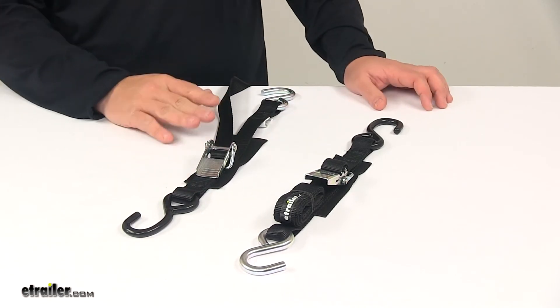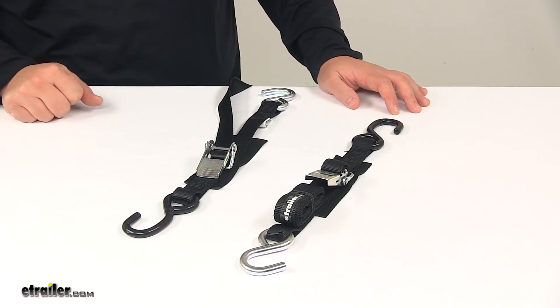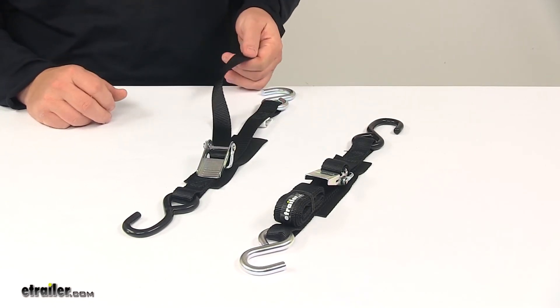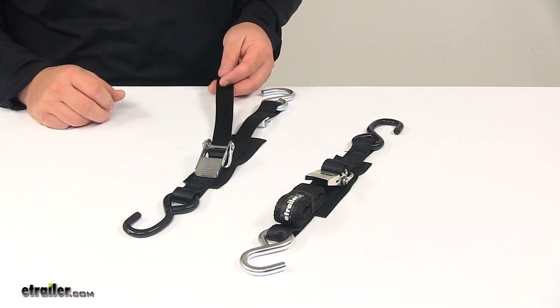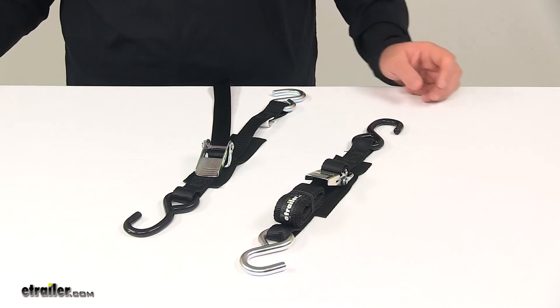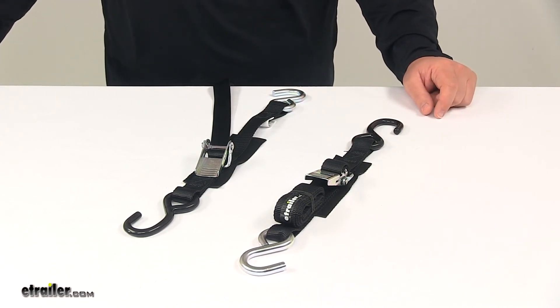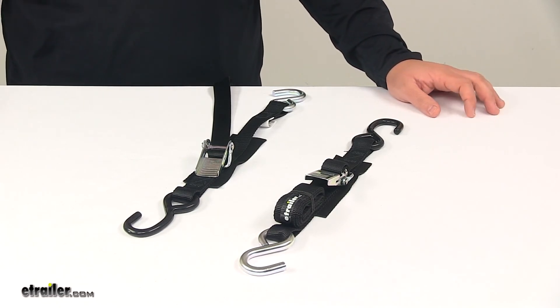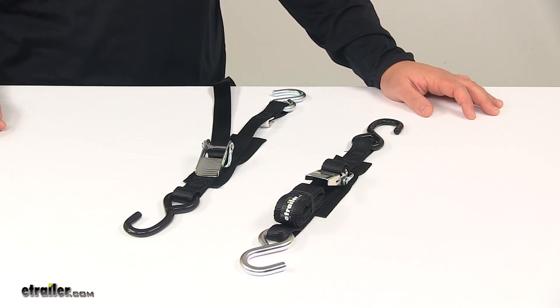The straps are very strong, durable, flexible, and weather resistant. They measure 1 inch wide by 4 feet long. The safe working load limit is 400 pounds per strap, and the maximum load or break strength is 1,200 pounds per strap. Please keep in mind that tie-down straps must be chosen according to their safe working load limit — the weight of the secured cargo must not exceed the combined working load limit of the straps being used. That's going to do it for today's look at the Boat Buckle quick lock transom tie-down straps.